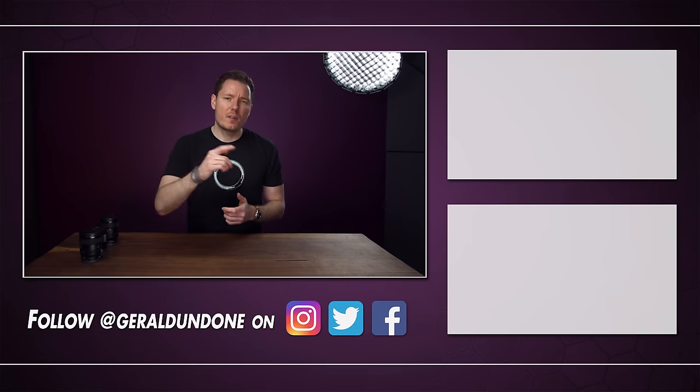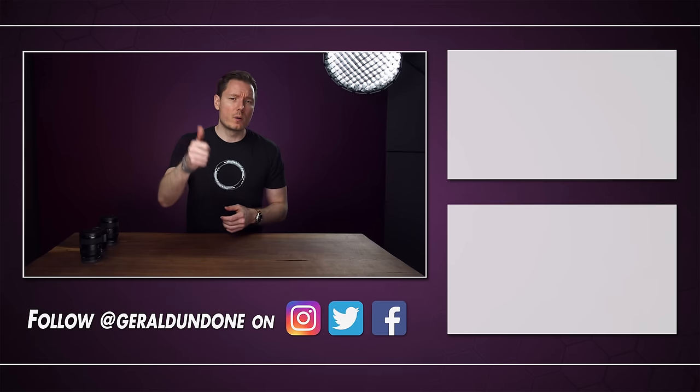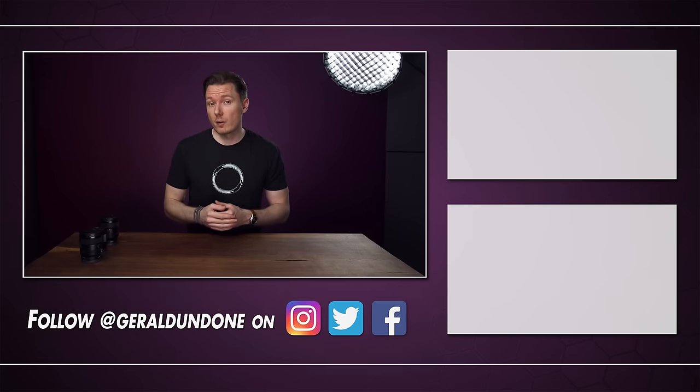That's gonna be it for me. I hope you found this video entertaining, or at least helpful, and if you did, make sure you leave it the old thumbs up and consider subscribing if you haven't already. But if you did not find this video helpful or entertaining, then why are you still watching this? Alright, I'm done.